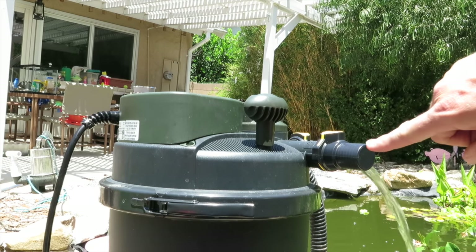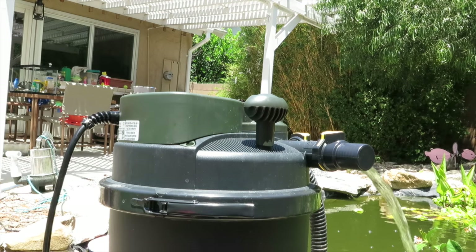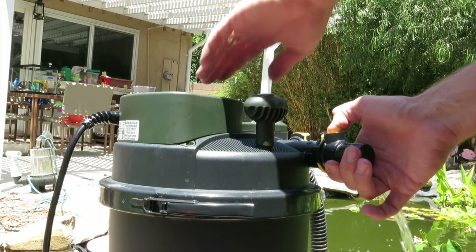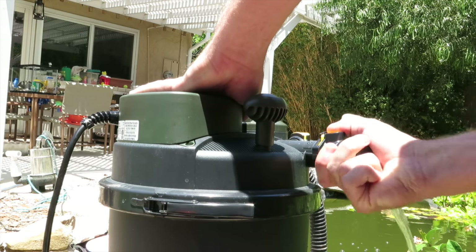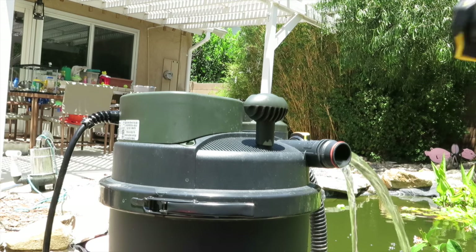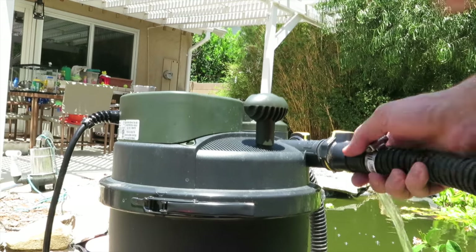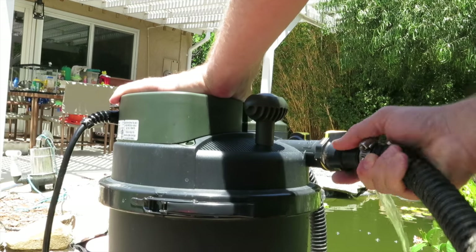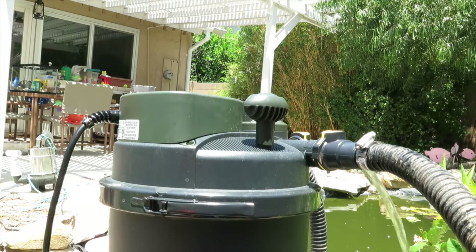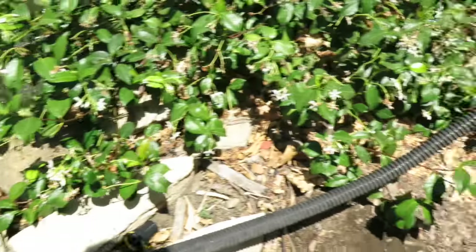These pumps have a unique coupling system with couplers on the end that are very easy to use and very convenient. Right now there's a cap on it, but all you do is depress the yellow piece and rotate it off — you'll see a little bit of wastewater come out. Then you attach your other connector with a hose attached.